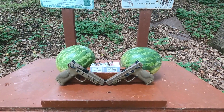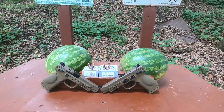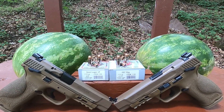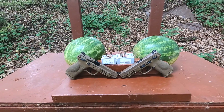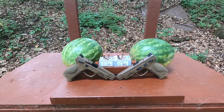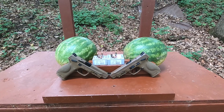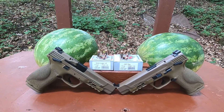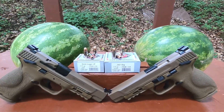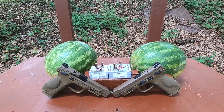Nine millimeter plus P is just as good as .357 SIG — I hear that a lot. My response is: keep dreaming. Today I want to test some Underwood ammunition, nine millimeter plus P versus .357 SIG. Both have a 115-grain Nosler jacketed hollow point bullet. Even nine millimeter plus P has a maximum SAAMI pressure of 38,500 PSI; .357 SIG is 40,000 PSI, and on top of that it has a larger case with more powder capacity.